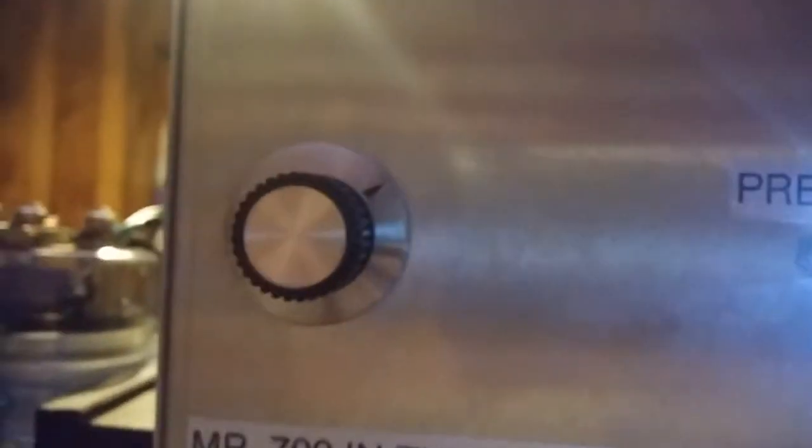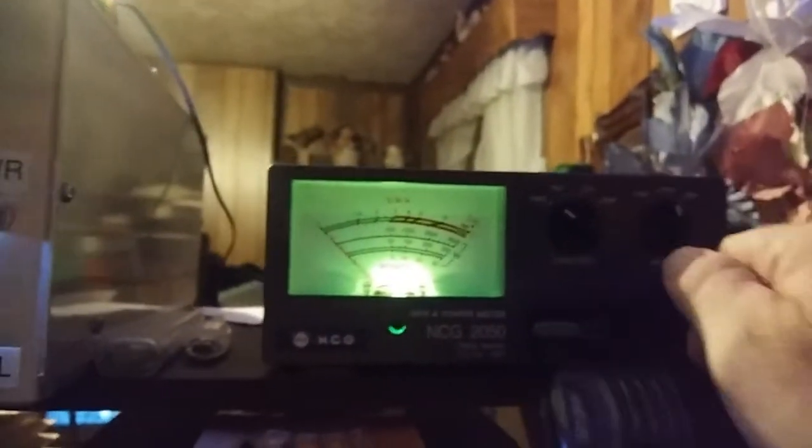We're going to flip on the old Scorpion. We've got her at about 1 o'clock — maybe 1:30, 2 o'clock. No preamp on. We've got to adjust the meter here.